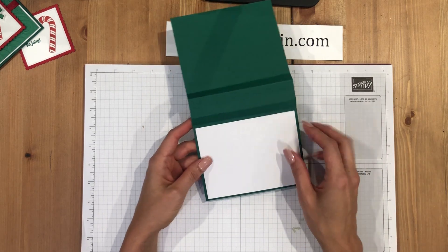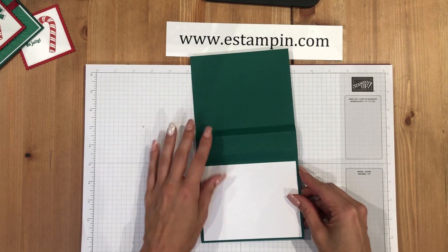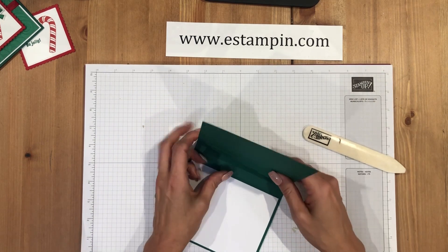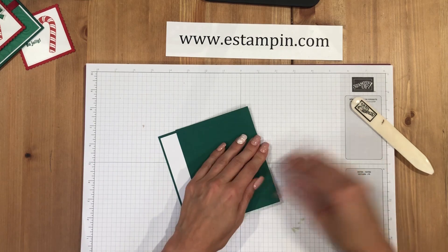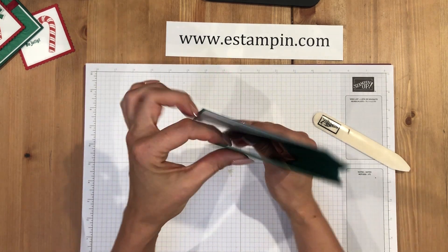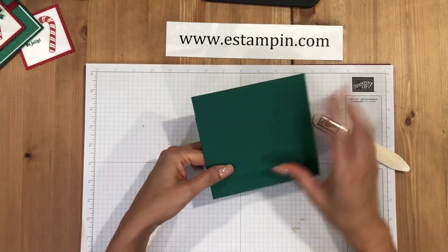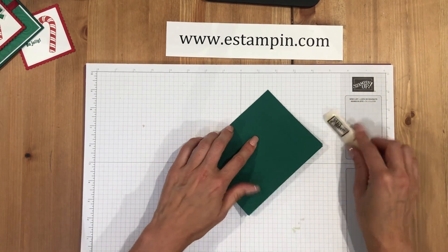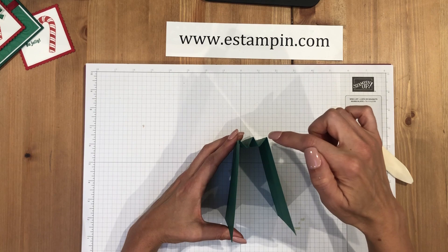Here's my card base — I've put a piece of Whisper White in so you can write a message or stamp a sentiment. I'm going to make sure I get these lines creased really well with my bone folder. You fold back and forth to create an M on each side — one side folds up and the other folds down.